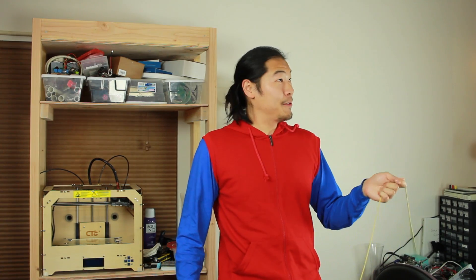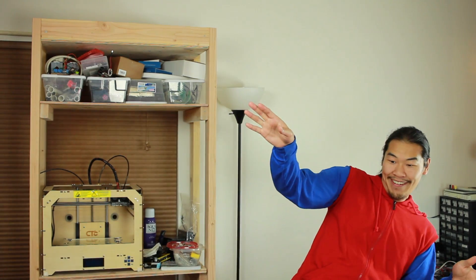All that's left to do now is to test it. There's not a lot of room in the garage, so we're actually going to head over to the Muscle Beach Playground here in California.